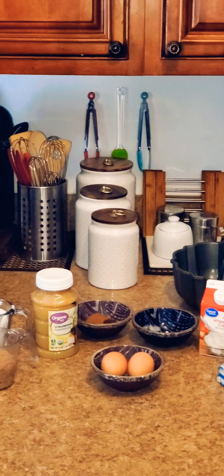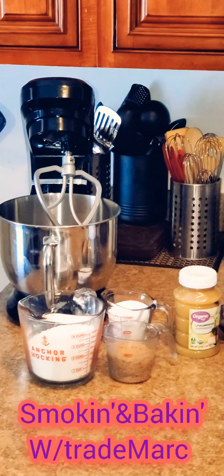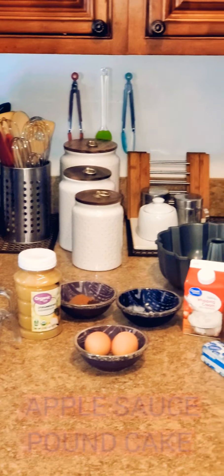Yo, what's good out there, world! Welcome to this edition of Smoking and Baking with Trademark. Today I'm going to be making for you our applesauce pound cake, and the ingredients are as follows.